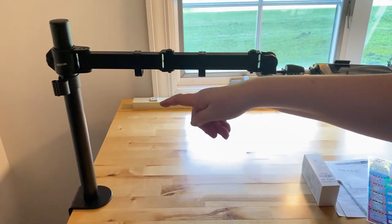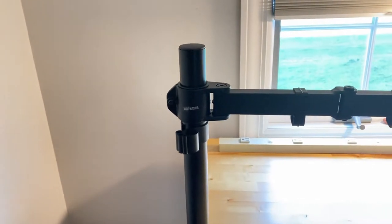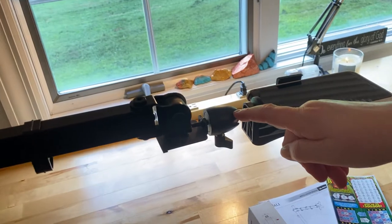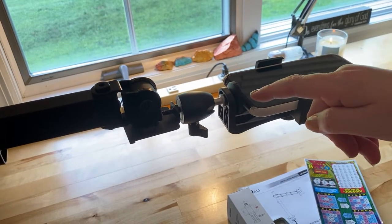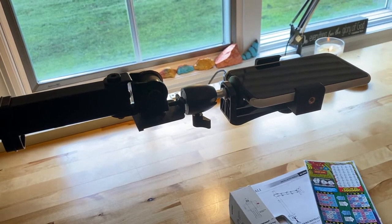Basically over here on the left we have the monitor mount. If you can see, that comes across to here, and then this becomes the ball head phone mount from there. That's how you attach your phone, and I guess you can attach other accessories — I don't have any experience with that, but you can look into that.